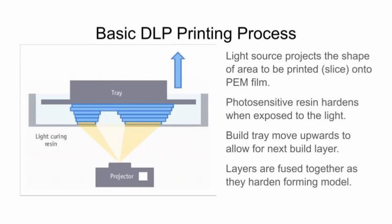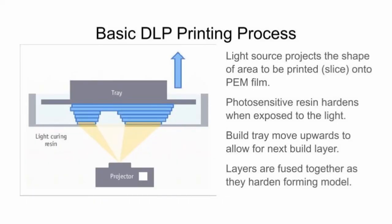A black light would harden this resin, and sunshine will harden it too since UV is part of the natural spectrum. Some fluorescent light bulbs will as well, but it's not terrible to work with — you just wouldn't want to do it outside as it would harden real fast. The build tray moves up and down to allow space for the next layer — that's what you hear going on. It's just a stepper motor moving up and down. I have it set for two seconds of exposure, and by the time it goes up and down it's probably five seconds total per layer. The layers are fused together as they harden, so each layer fuses to the one before it to make a solid model.